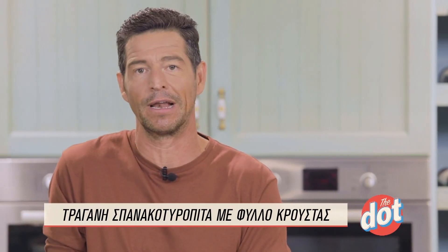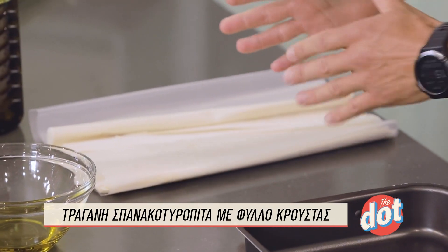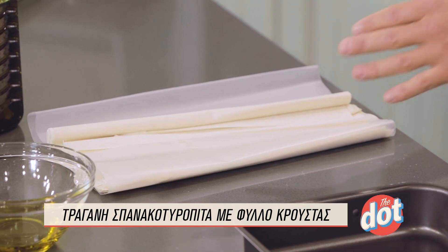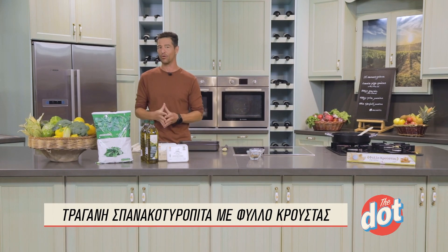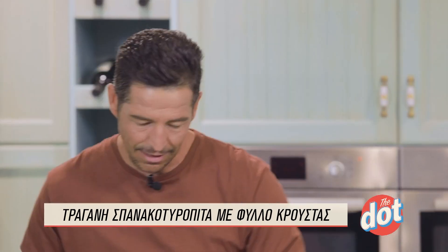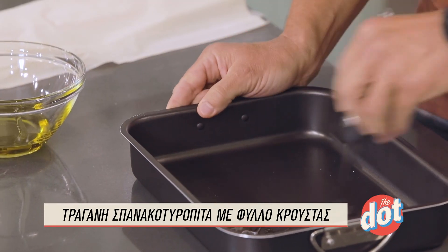Θα χρειαστούμε ανάλογα πόσα φύλλα θέλουμε — μπορούμε να χρησιμοποιήσουμε είτε όλα αν θέλουμε αρκετά φύλλα, είτε λιγότερα. Τα ξετυλίγουμε, παίρνουμε ένα τη φορά, το απλώνουμε, το στρώνουμε με λάδι και στη συνέχεια ξανακλείνουμε τη συσκευασία μέχρι να πάμε στο επόμενο φύλλο, γιατί είναι πολύ ευαίσθητα — στεγνώνουν γρήγορα και θα σπάνε μετά. Αρχικά θα πρέπει να βάλουμε μπόλικο λαδάκι στο ταψί, αυτό θα μας βοηθήσει να μην κολλήσει και να γίνει πιο τραγανή.